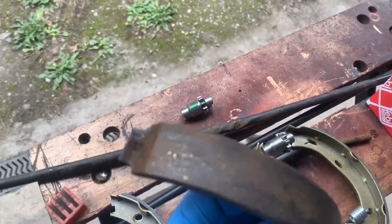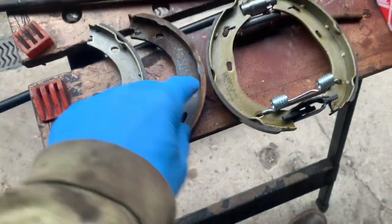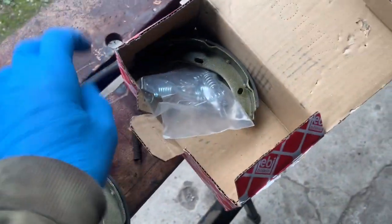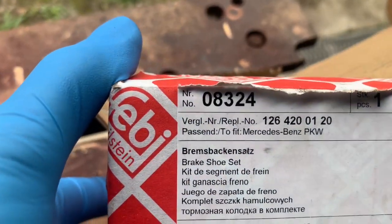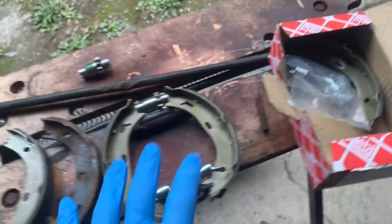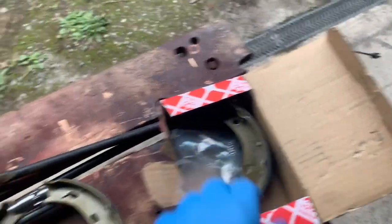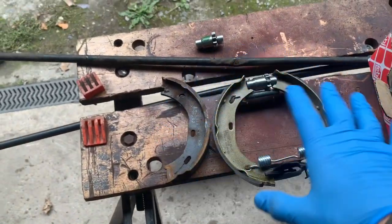These are the old park shoe brakes and there's nothing much wrong with them in fairness — they're not worn thin or anything like that, but they're just rusty. You can see that the old springs are very rusty, and this kit from Febby, part number 08324, costs just £16 for both sets of shoes. For that price we're just going to renew everything.